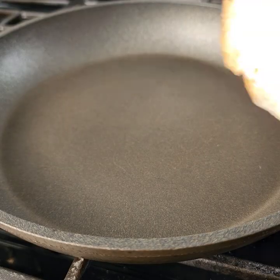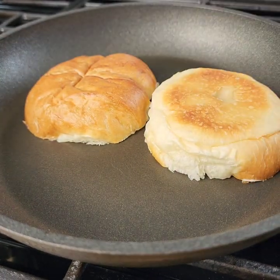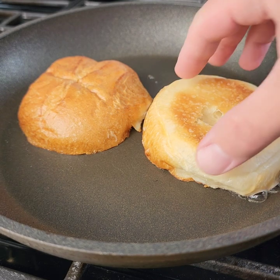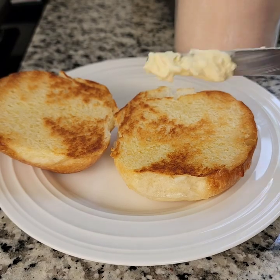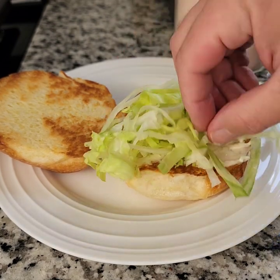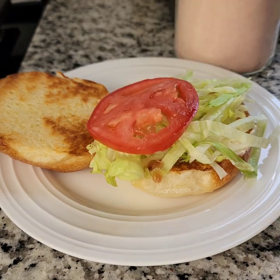Before you build your burgers, you definitely need to toast your buns. You can do a dry toast, or you can use mayonnaise to toast your bread — which is what I used here — or you can also just use some good butter. Let that toast up nice; that's going to make sure that condiments like mayo, mustard, or ketchup don't make your buns soggy.